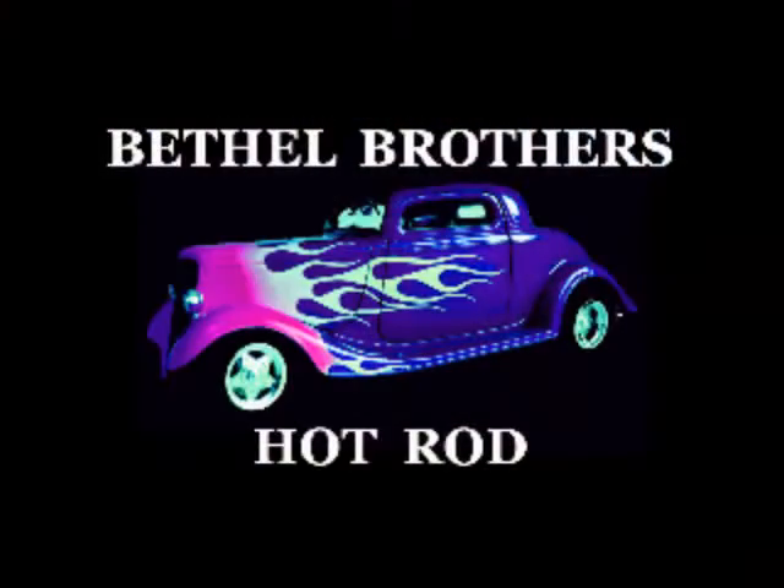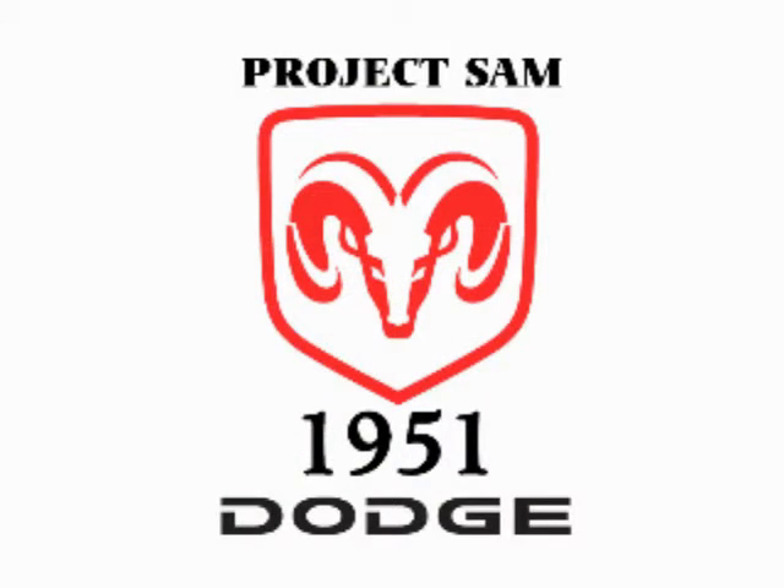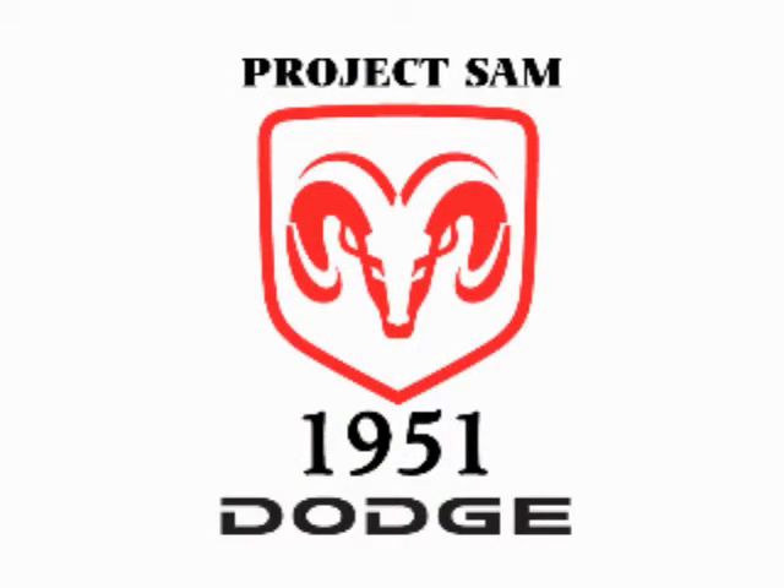Alright people, it's getting a little hot out here. That's all I can do for today, but tomorrow — fresh — we'll see what I can get done. Thanks for tuning in and watching Bethel Brothers Hot Rod. Peace out, babies.